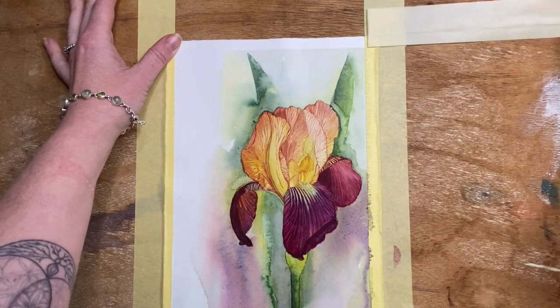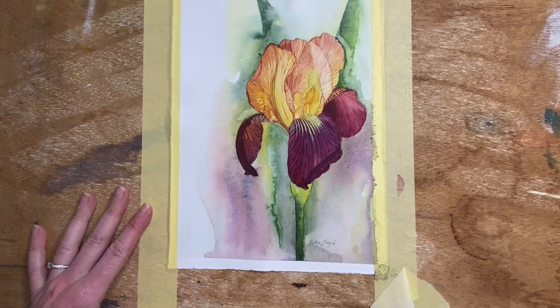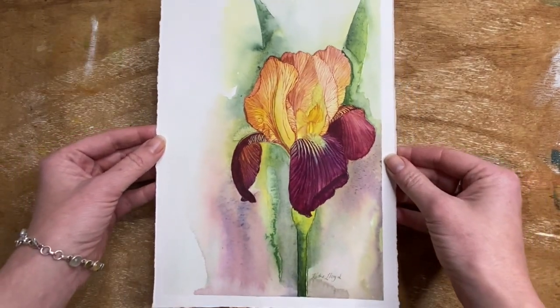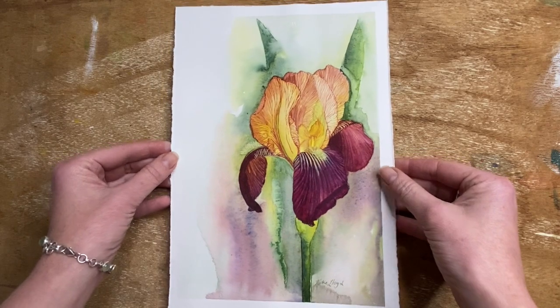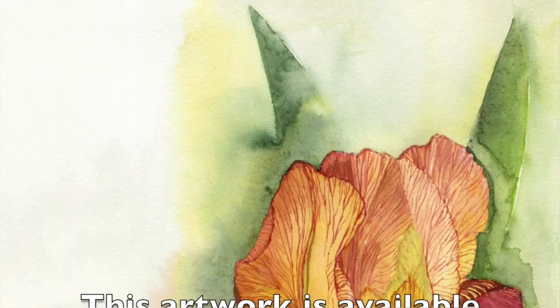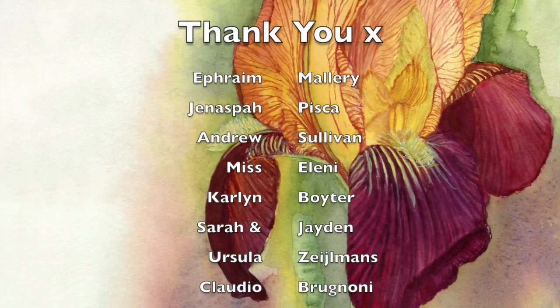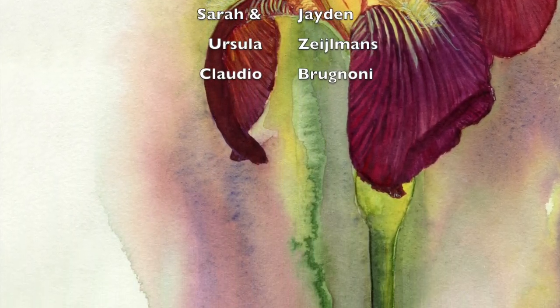All that's left is to sign my name and remove the tape from around the border. I love it when I can see the artwork without the tape — it's so nicely framed by the white border. Thank you so much to my Patreon subscribers — you get to download this artwork and have it for keeps. Thanks everybody else for watching. Please remember to like and subscribe.